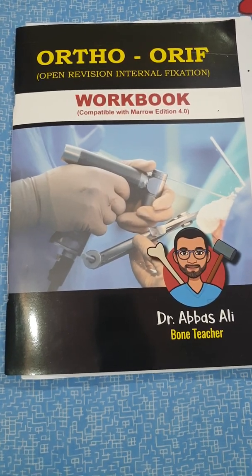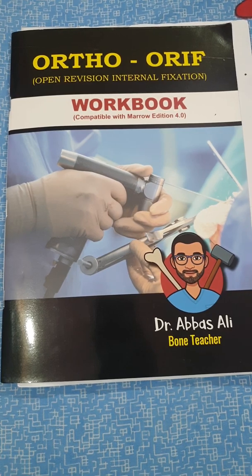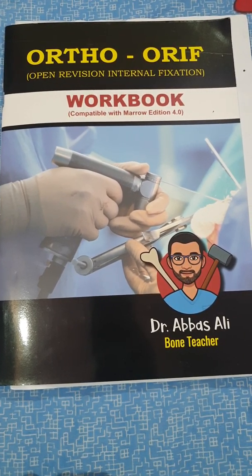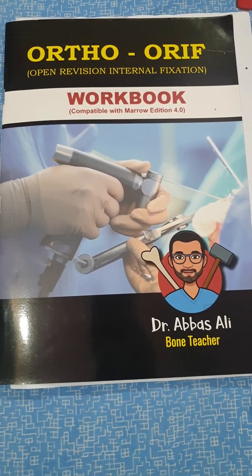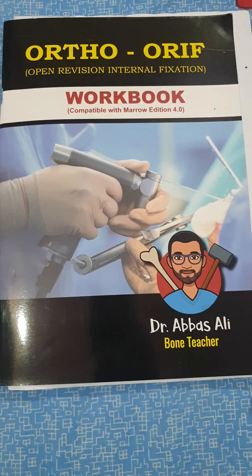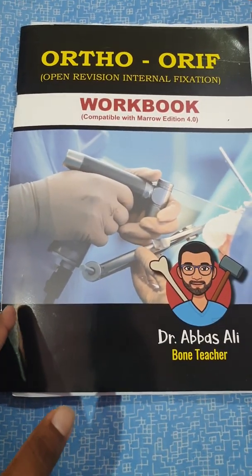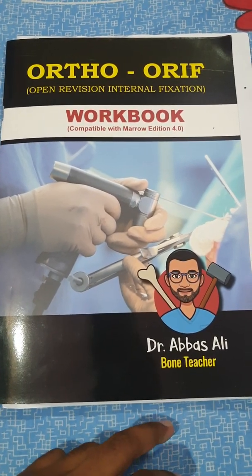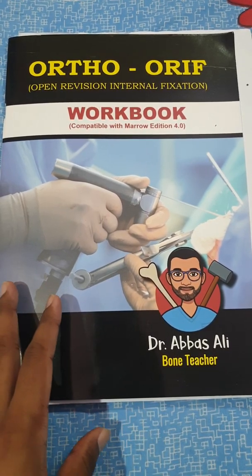Hello guys, welcome back to my channel. Today I have decided to review the book ORIF written by Dr. Abbas Ali, also known as Bone Teacher. ORIF stands for Open Revision Internal Fixation. This is a workbook made compatible with Marrow Edition 4 notes, so if you have taken Marrow, it will be really helpful.